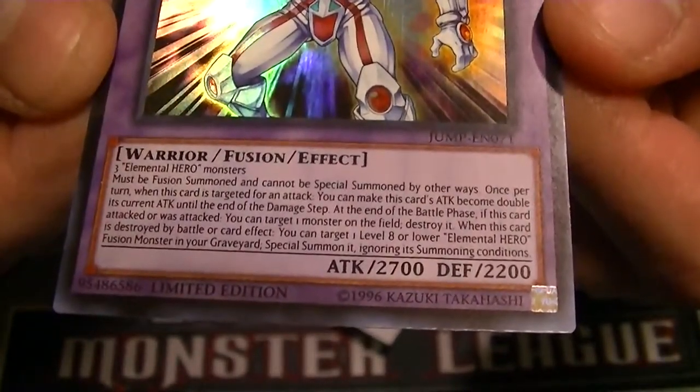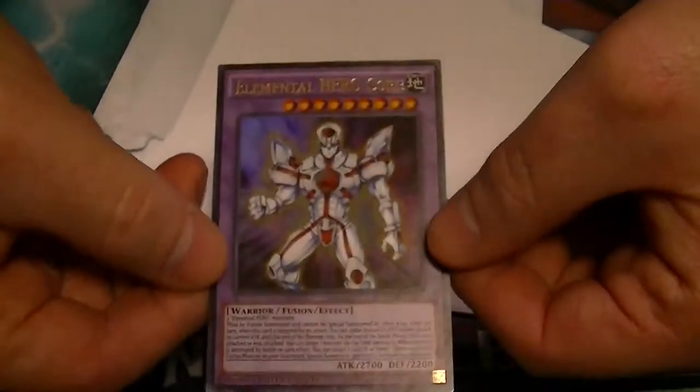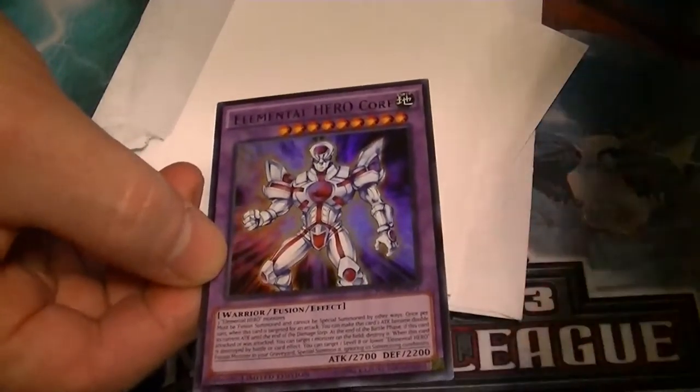So yeah, this is the new card for the Shonen Jump. Leave a comment with what you think of this Elemental Hero. And this is Supreme Dragon, signing out.